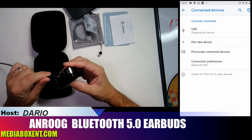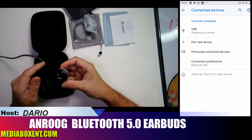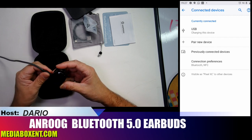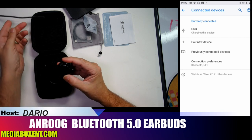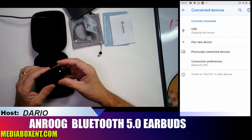You charge the case from the side. You can see the light blinking — it's about full charge. You can recharge these headphones for about 35 hours total from the case, meaning you can charge them roughly four times, since each earbud lasts about eight hours.